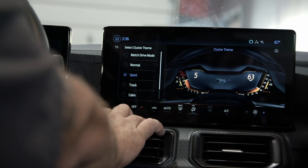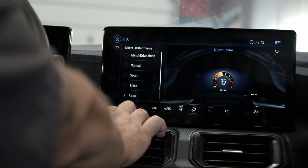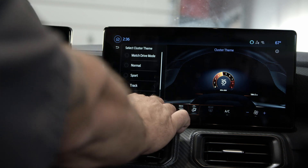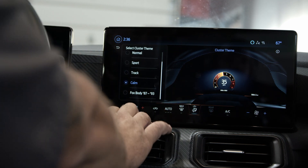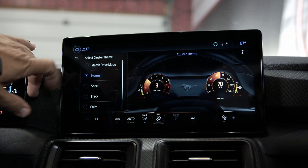There's your regular cluster, sport, track, calm — which just gives you a minimalist display right there in the middle. And then of course the one that everybody loves: Fox body. Also in theme you have match drive mode.